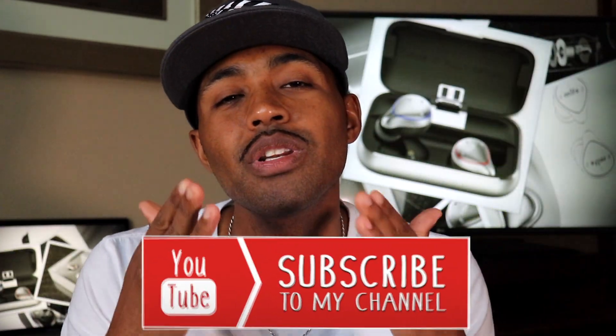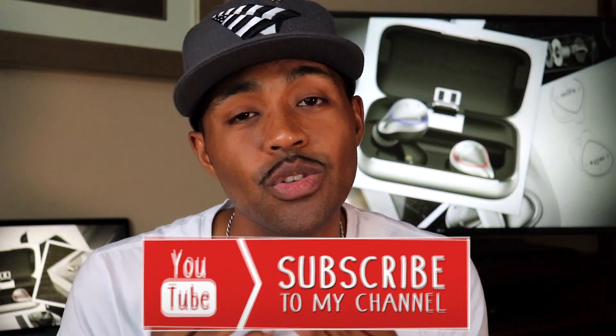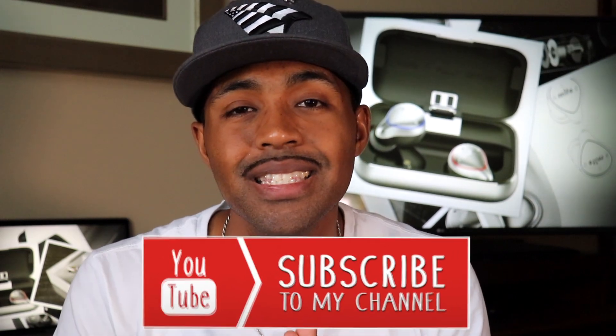If this is your first time here, go ahead and smash that subscribe button down below and don't forget to hit that bell icon so you get notifications when I drop my latest tech video.